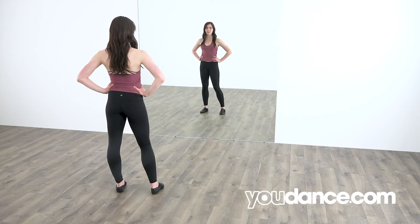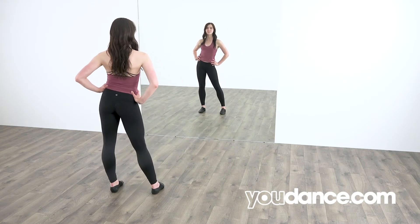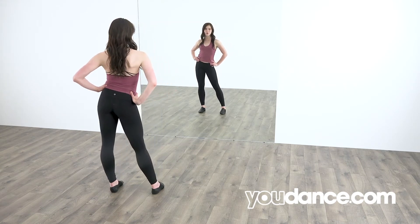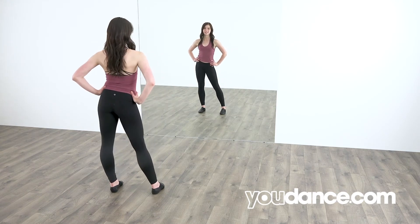You will start with your hips side to side. Do that with me. One, two, three, four, five, six, seven, eight. Good.